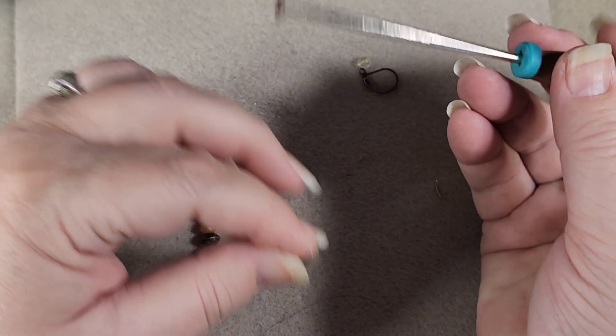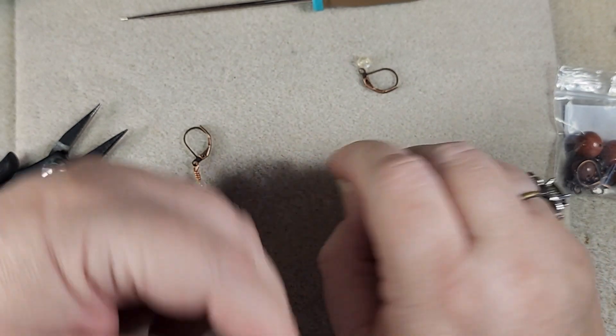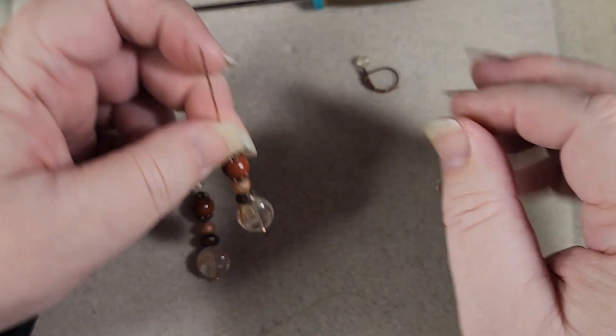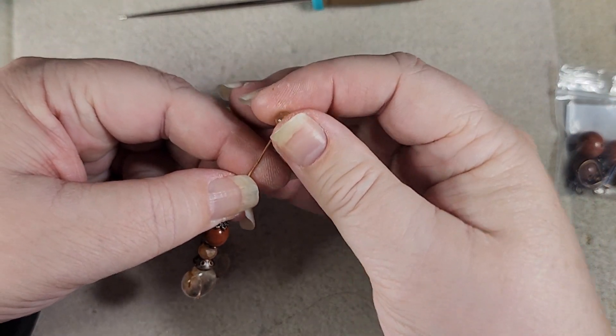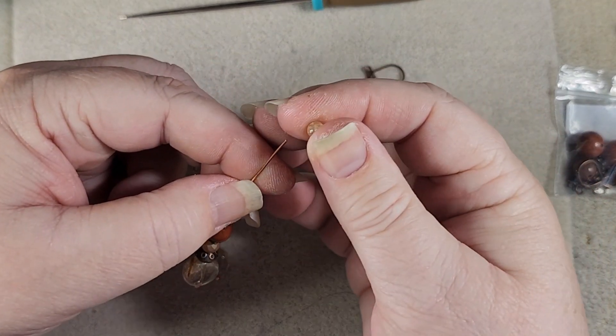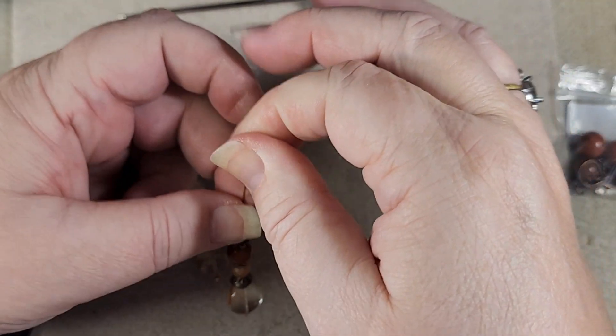Usually that means either some coating from when they did the coating, or maybe something stuck in it. So you need to knock it out. And there's our citrine on.